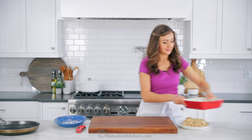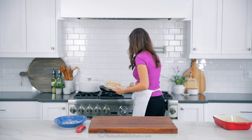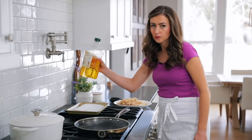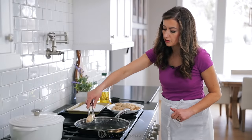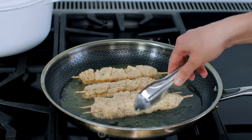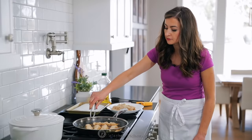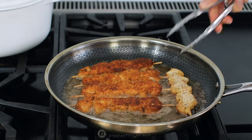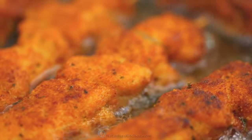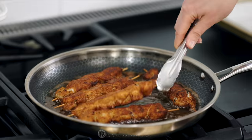Once you're done breading all of your skewers, it's time to fire up the stove and saute these. Place your large non-stick pan over medium heat. You'll wanna add enough oil to the pan to generously coat the bottom. I'm using a light olive oil, but you can use any high heat cooking oil that you like. Make sure the oil is hot before adding the skewers — to test this, drop a breadcrumb in. If it sizzles and turns golden pretty quickly, the oil is ready. Saute your skewers in a single layer, cooking in batches so you don't overcrowd the pan. Saute for about three minutes, then flip and continue cooking for another three minutes. If the breading is browning too quickly, your oil is too hot and you'll need to reduce the heat.